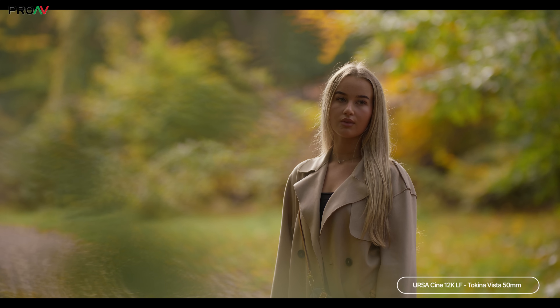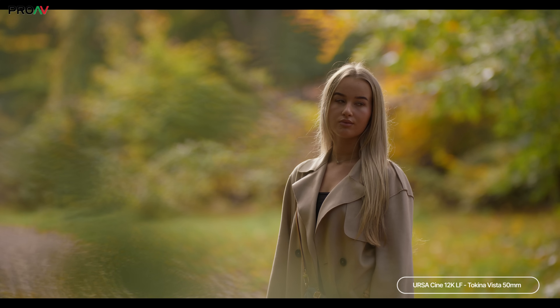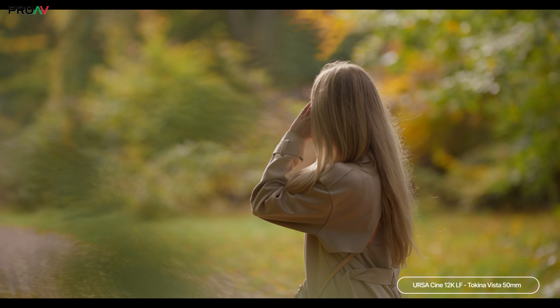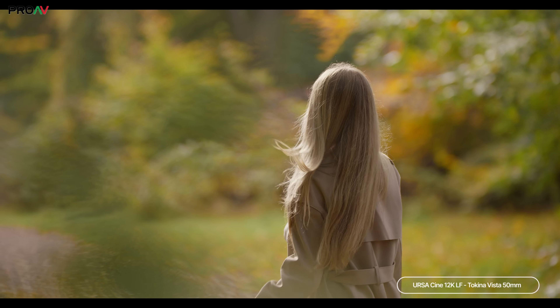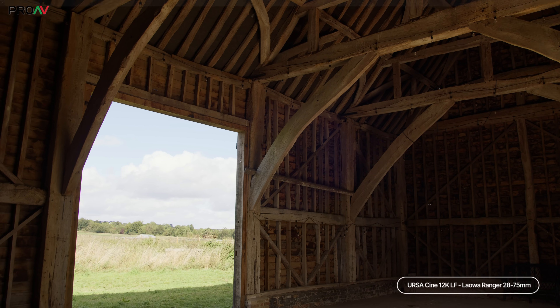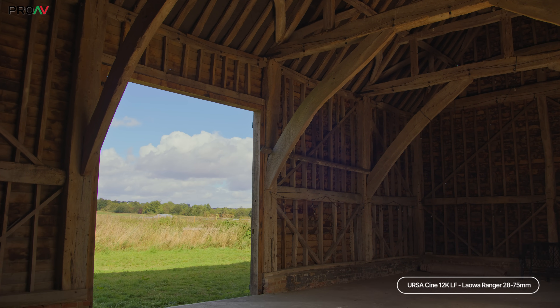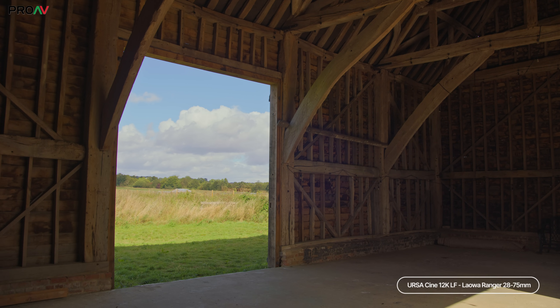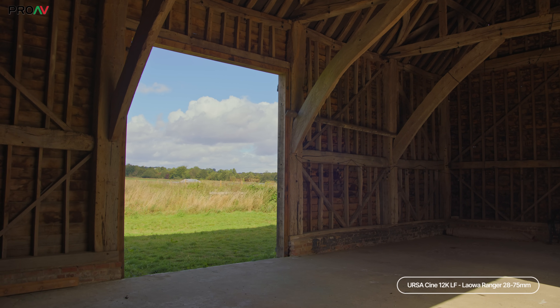We have a more in-depth video coming soon which will show a range of tests in much more detail, but we didn't find a single part of the image which clipped while filming. Look at her hair here — strong backlight from the sun on blonde hair and no clipping at all. Or here, inside this barn. With a bit of a grade we can easily balance inside and outside. Nothing has clipped at all, either in the dark inside areas of the barn or that very bright sunny day outside.